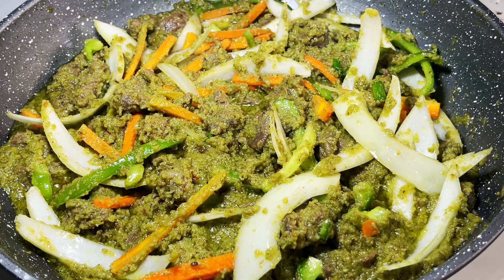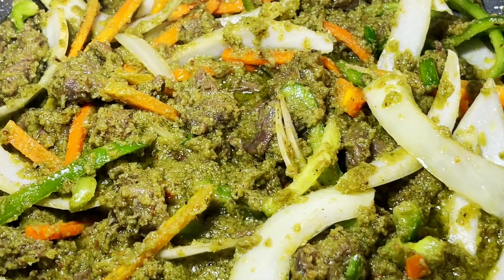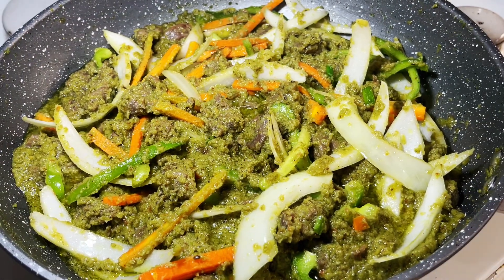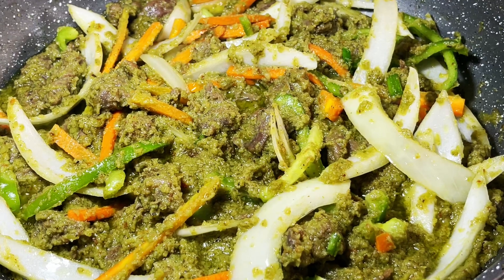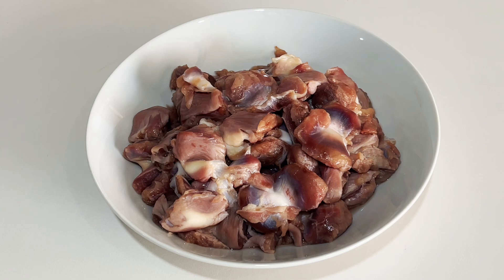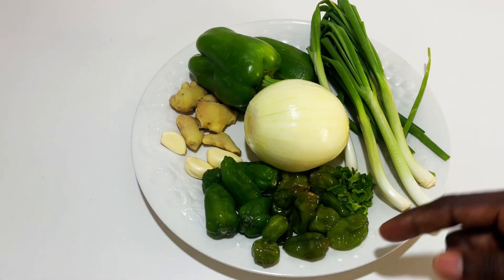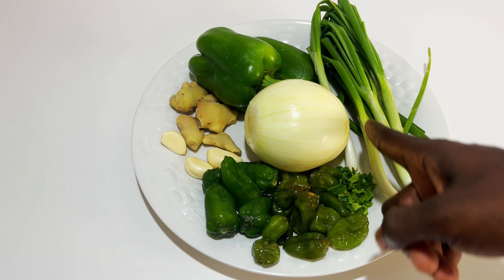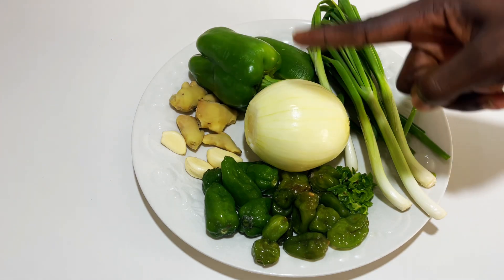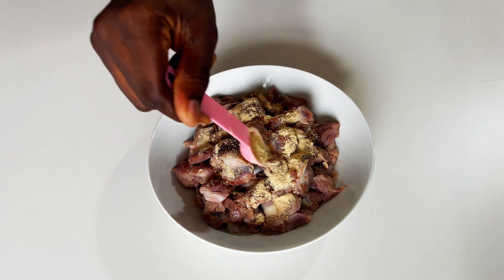Hi family, welcome to Sima's Healthy Recipes. Today's recipe is peppered gizzard sauce — remember, healthy recipes only! I have some gizzard, carrots, green pepper, and spring onions. For the sauce I have habanero pepper, normal green pepper, spring onions, bell pepper, fresh ginger, garlic, and one large onion.